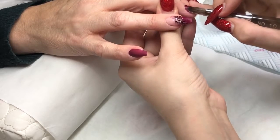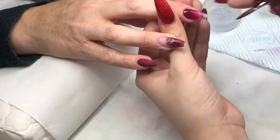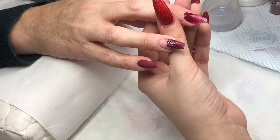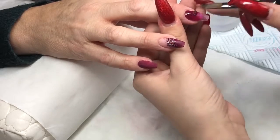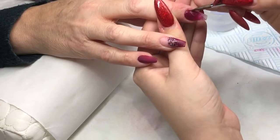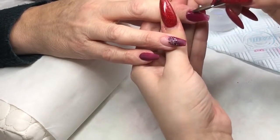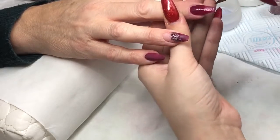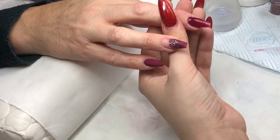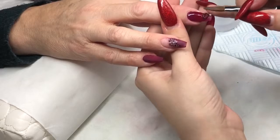On the middle finger I'm going in with Betty from Glam and Glitz and applying that all over the nail. I'm sorry I was a little bit out of frame here — I just get carried away doing the nails and forget to check if I'm in shot.